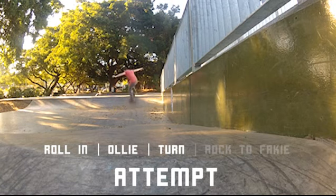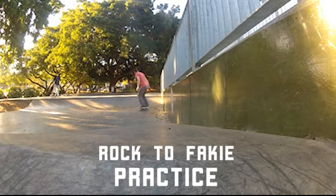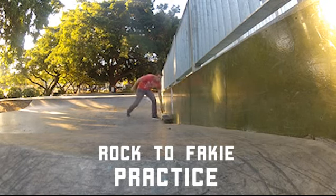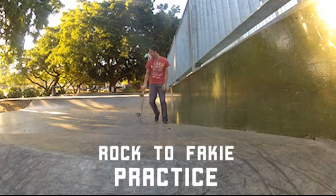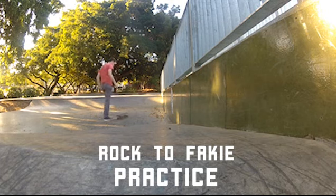Here we are trying that rock-to-fakie again. I thought I'd better just practice that last bit a few times because, as I said, it's new to me, this trick. You've really got to take it in two parts: you get up, hold it, and then really change your positioning. For me, it's looking back on my left arm, so turning around.